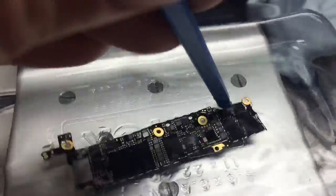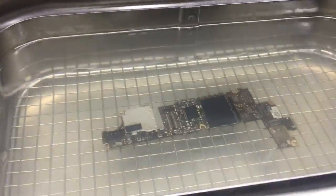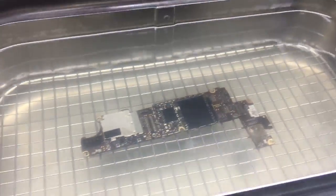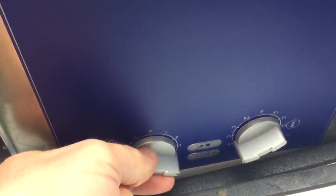This is a logic board from an iPhone 5c. It's in here because I need to rinse off the ultrasonic cleaning solution, which is a mixture of distilled water and Branson EC — it's an electronic cleaning agent meant for ultrasonic cleaners. This is an Elmasonic E30H. So once the logic board is done cleaning in the ultrasonic cleaner, let me turn that off for a moment.